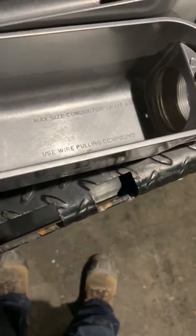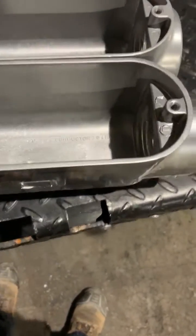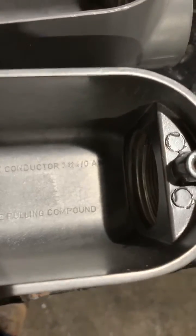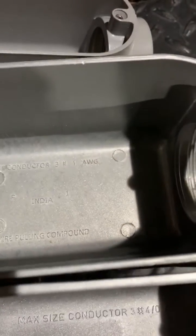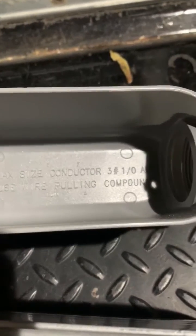I just wanted to point out some things that are rather interesting — there are a lot of inconsistencies here. These two right here are two-inch LBs; they are literally pretty much exactly the same size, same width, same length, same depth. But this one is rated for three 4-aughts, and this one is rated for three number ones. And this inch-and-a-half LB here is rated for three 1-aughts — so this smaller LB actually holds more wire than this two-inch one.